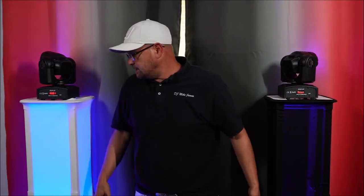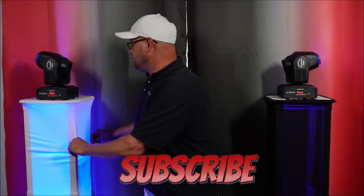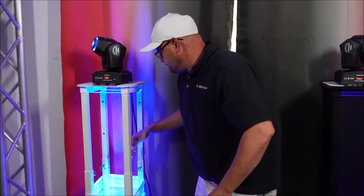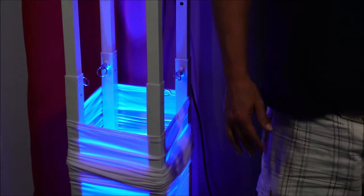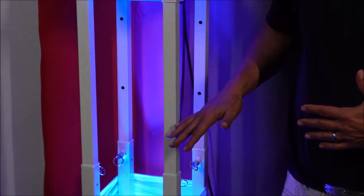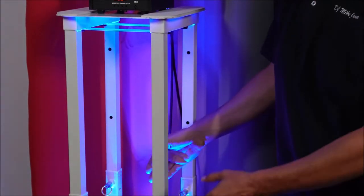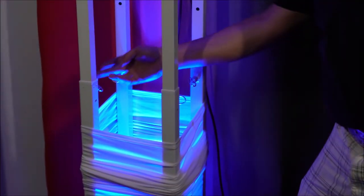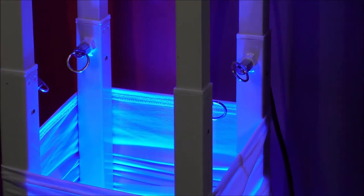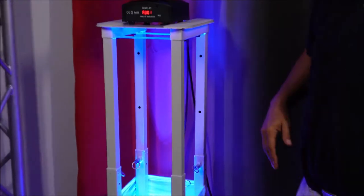They do come with their scrims, base plates, and all of that stuff. We can run our wiring through the backs of them. They are height adjustable — I'm going to pull my scram down here so you guys can take a look. We do have an S6 in there up-lighting this. I've got a black scrim on this one just so you can see what that is. These come in carrying bags. They've got this sweet technology where you can pull the pins out and move it up or down to settings of about 39 inches or up to about 69 inches tall — just over five feet.